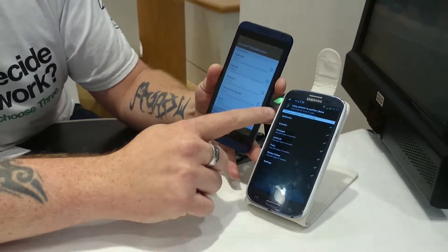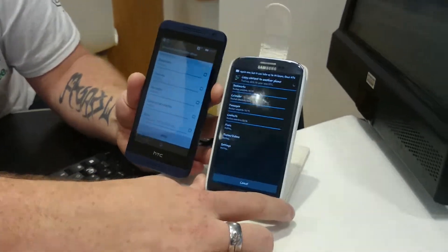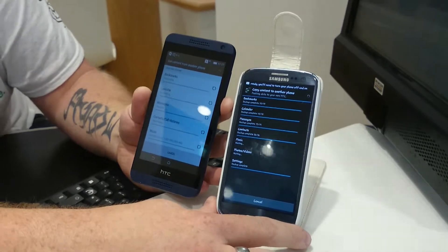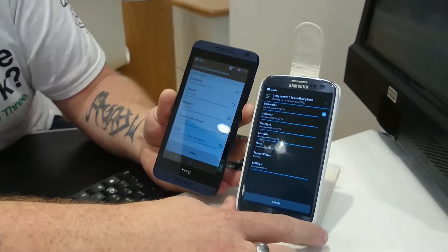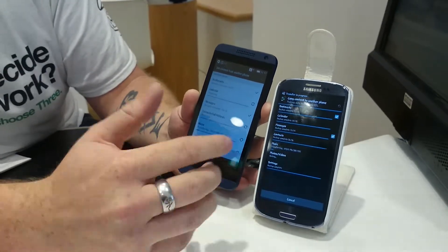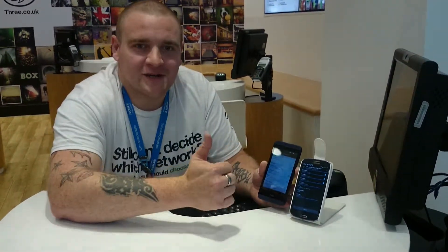It'll back everything up and then it'll start transferring it all across. It's really quick, real responsive — it's the fastest way to get your information across for your customer. So once it's backed up, it sticks it on there and goes through the full process. Once it's done, depending on how much data is on there, it can take up to five minutes. And yeah, that's it.